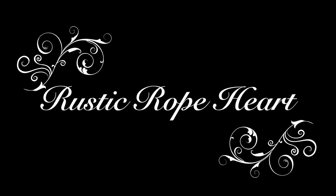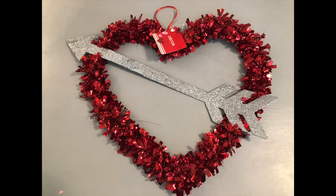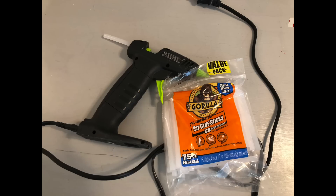I'm going to start with the rustic rope heart. You will need some type of heart wire form from the Dollar Tree — they have several options. You will need two packs of the nautical rope, some lace and/or ribbon, and a hot glue gun.